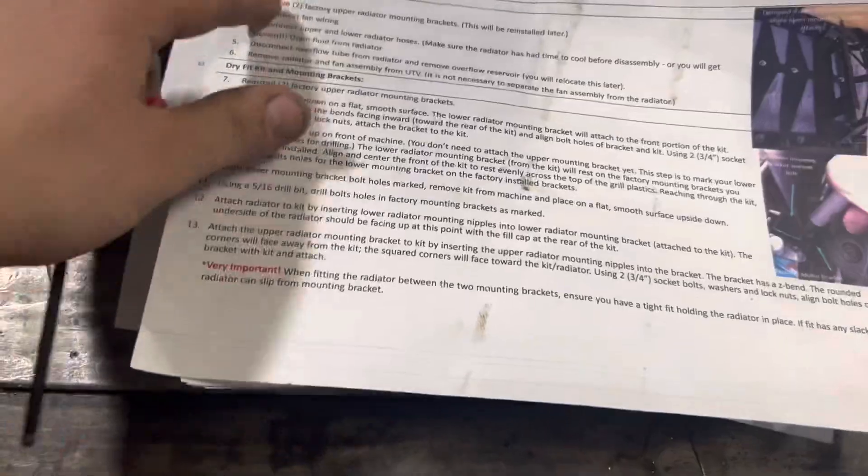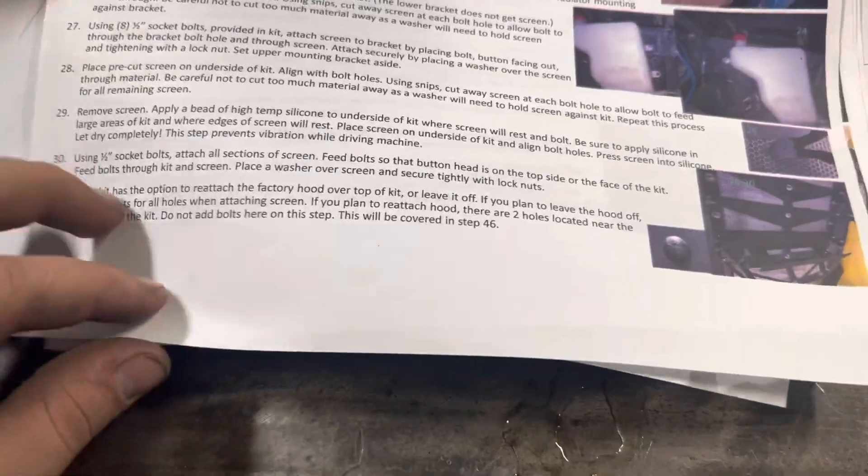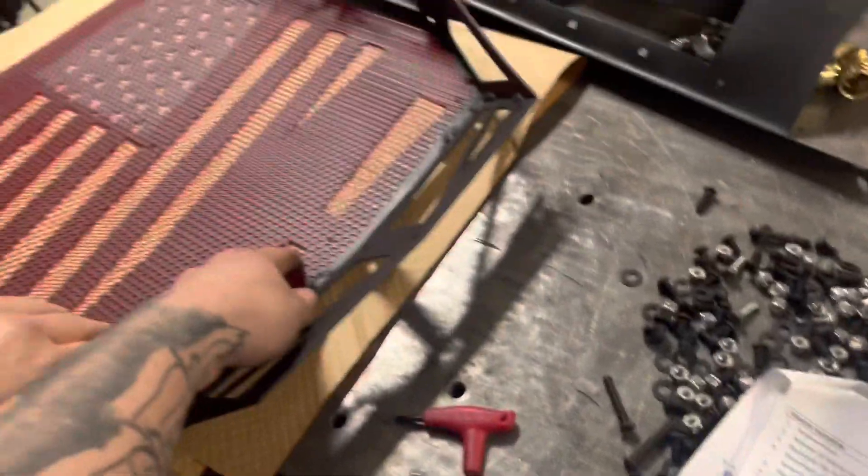Alright guys, we almost made a little error here. In the directions it doesn't say anything about installing the mesh onto the metal frame until later on — it just starts telling you to put brackets on. You won't be able to install the mesh with the brackets already on, so that's going to be the next thing you do first.